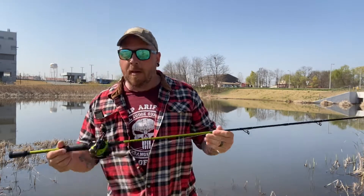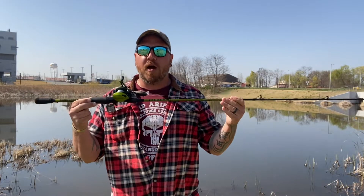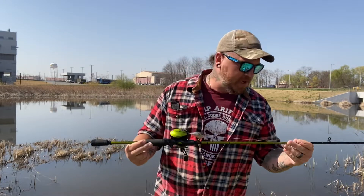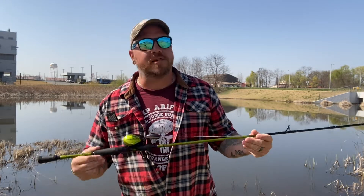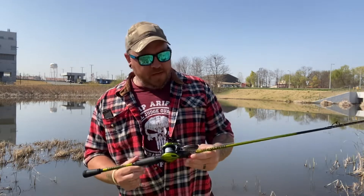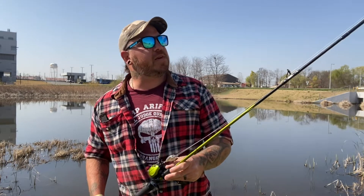So let's get right into it. Today I have a Lunker Hunt Bedlam rod and reel combo. They sell these on the website and they're pretty cheap. As far as price goes, I'm not going to say anything about shipping and handling because I don't know where you live. But for starters, we've got a nice 7-foot carbon fiber blank.